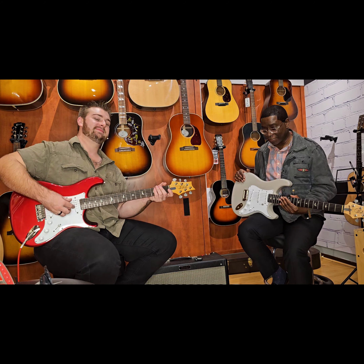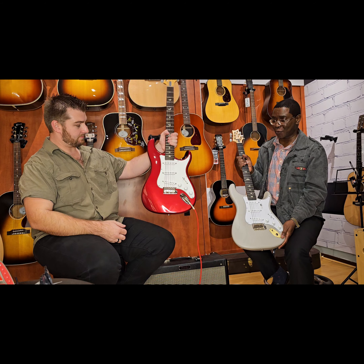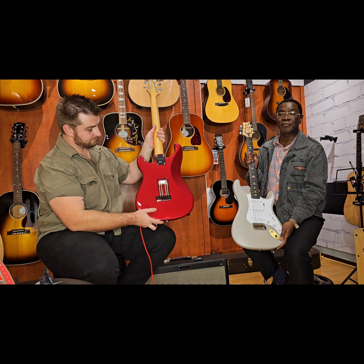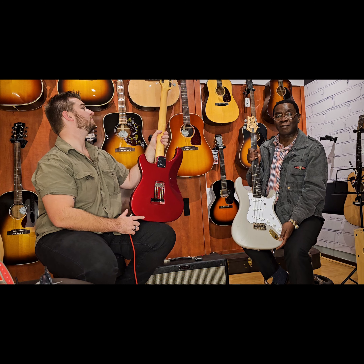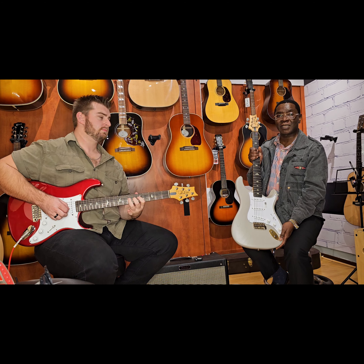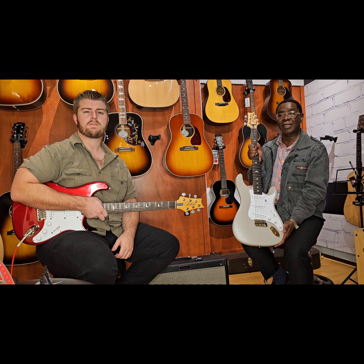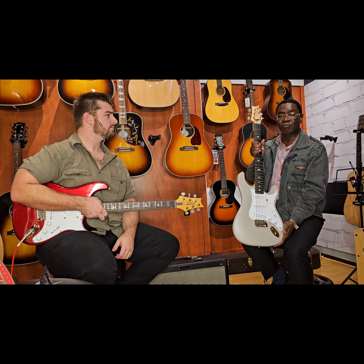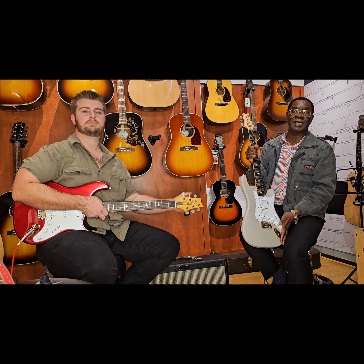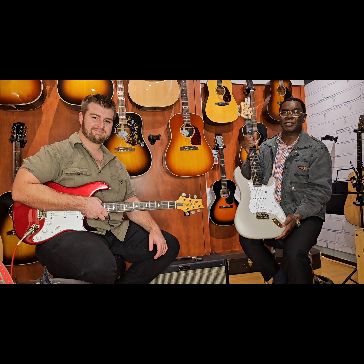Tell us which of these two guitars you prefer — which tone do you prefer? Let's hear the comments down below. Also, don't forget we'll be giving away an Epiphone Les Paul Gio when we reach a thousand subscribers. To qualify for the guitar giveaway, you have to subscribe to Beautiful Guitars and also comment and like on all our videos that we've uploaded so far and that we'll be uploading weekly. Cheers from Beautiful Guitars and Brandon from Marshall Music in Woodmead, South Africa.